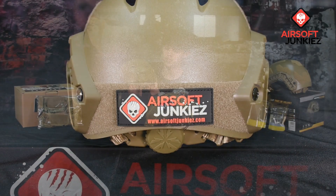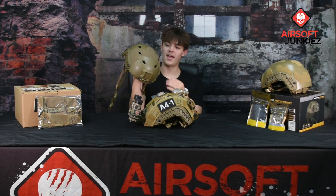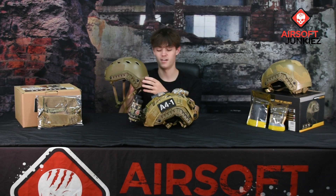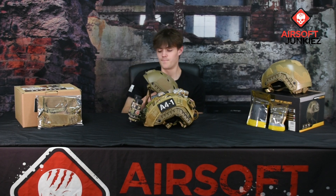As far as patch space goes, you get patch space on the left and right side, along the top, and a pretty large patch area on the rear as well — just in case you want to mount a counterweight pouch or anti-fog systems. This helmet is priced at $59.99, so if you want a nice helmet without breaking the bank, this is definitely a good choice from Specna.